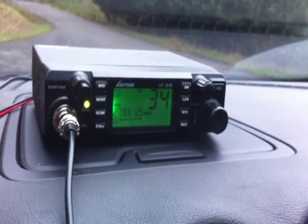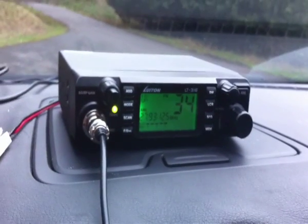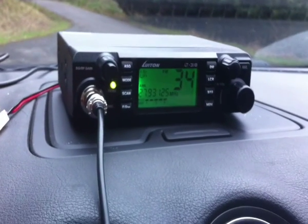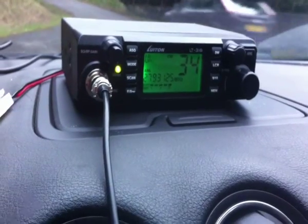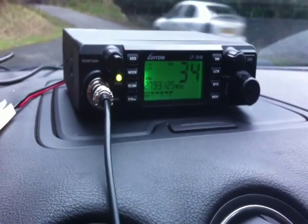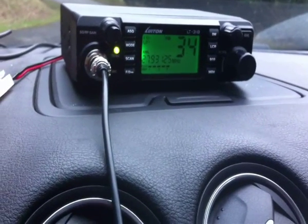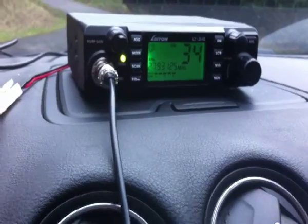Roger, sounds like a nice little box of tricks. It's certainly becoming more commonplace now for people who have these multi-functional radios. The old UK 40s are great rigs, don't get me wrong, but with everybody flicking around the band, they're certainly becoming more commonplace now — every man and his dog's probably got one.